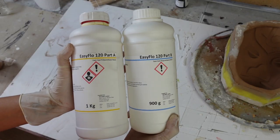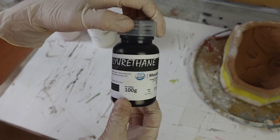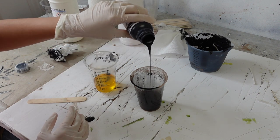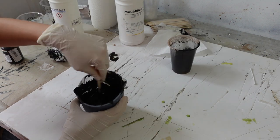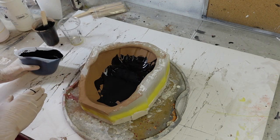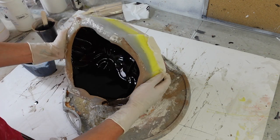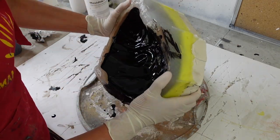Like silicone, resin comes in two parts that need to be mixed together. I'm also using a black pigment to dye the resin so that the surface beneath the metal coating is dark rather than white or clear. I pour out the A part and the B part of the resin and mix the black pigment into the B part before mixing them together and stirring thoroughly. I then gently pour the resin into the mould so as not to displace any of the metal powder, and move and tilt the mould around to coat the entire mould in a layer of resin. I pour multiple layers of resin into the mould, building up each layer until I'm happy with it.